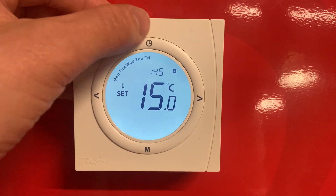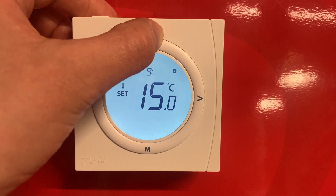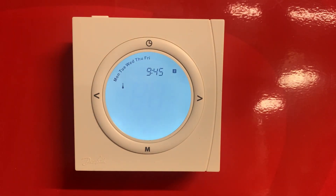This is when you want the first heating period to be over. If you're happy with 9:45, push your clock to confirm the hour and then confirm the minutes. The next temperature shown is your setback period — this is the temperature maintained in between your first and second heating periods.